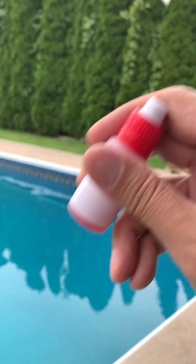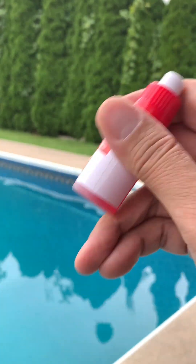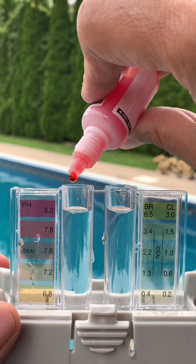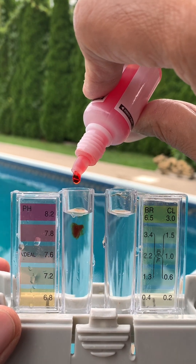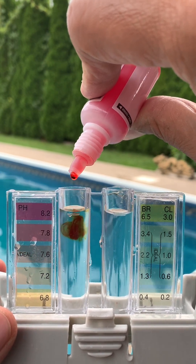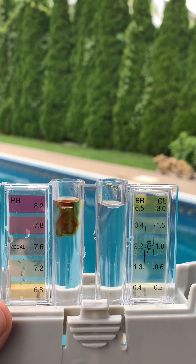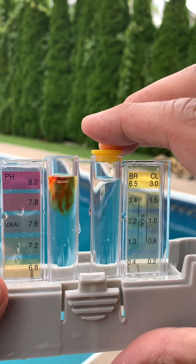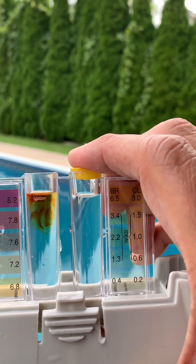Now take your phenol red, give it a good shake, and put four drops on the pH side. Then put on the proper colored caps and give it a good shake.